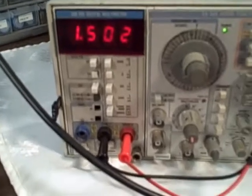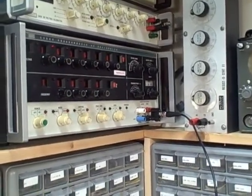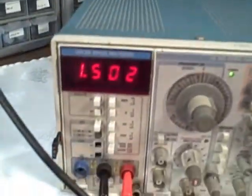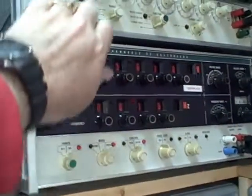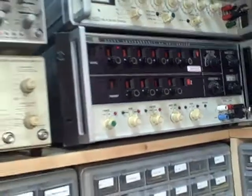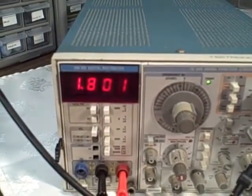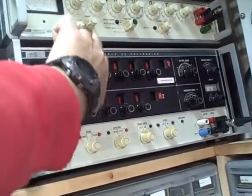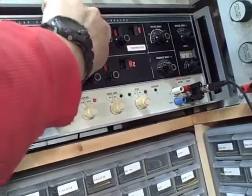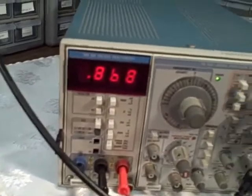What we have done now is connected the DM505 up to an AC calibrator. We have the Fluke 5200A feeding in a 1.63 volt signal and we are getting 1.502. If I change the voltage up — 1.93 — and we have come up to 1.8. Taking it down the other way, there is 1 volt even AC, and we are reading about 0.868. So we need a calibration on the AC.